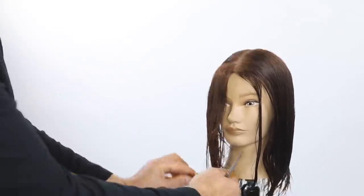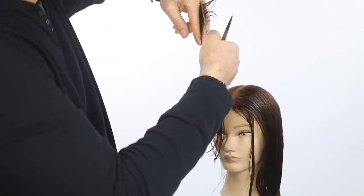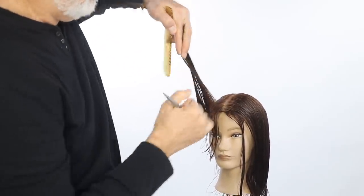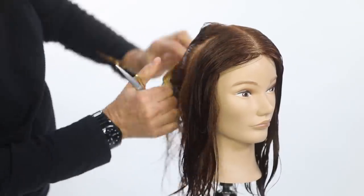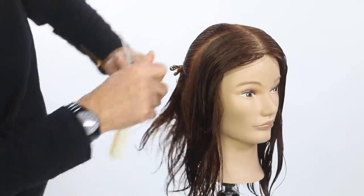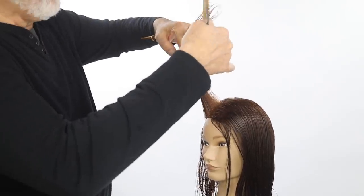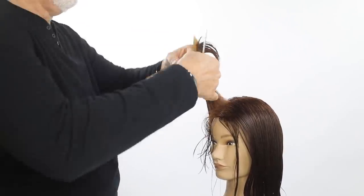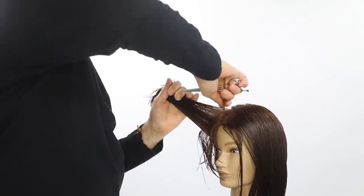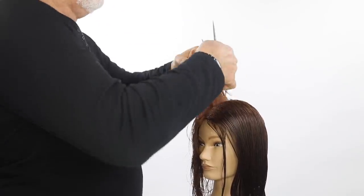Since we're gonna be going into a shorter fringe length, you're gonna be working from a short length out to a longer length. As you elevate that hair at 90 degrees, your finger position will be downward and your elbow will be up — that'll be the angle in which you're cutting at, from shorter to longer. Take a second and a third section in that same position working from shorter to longer. Remember that your elbow has to be up in the air and that will guide you as you move behind the ear where the hair gets longer into the nape.